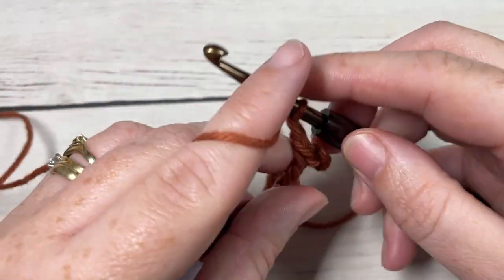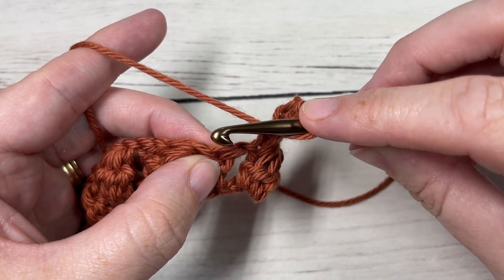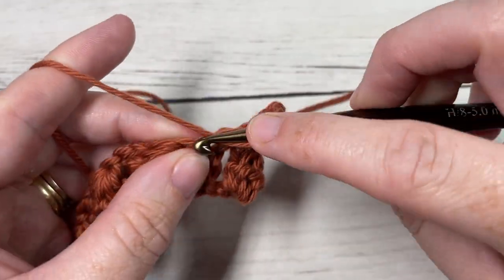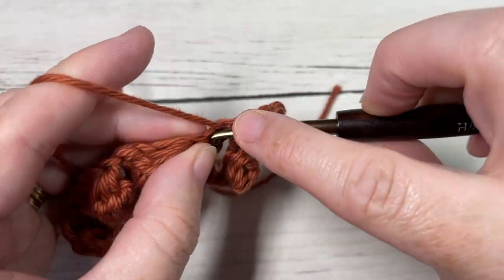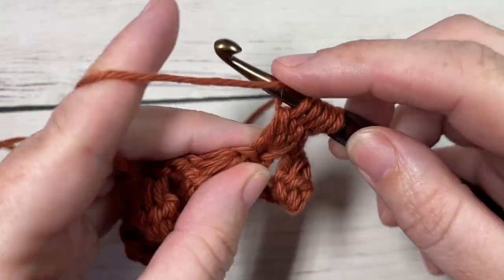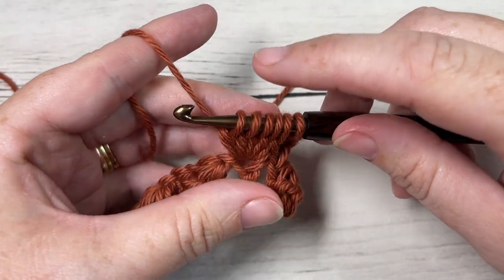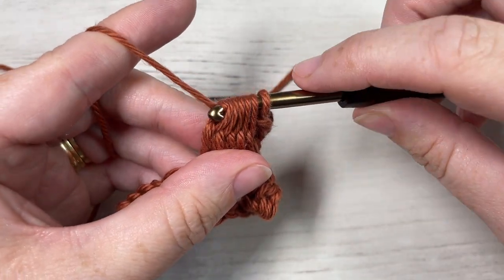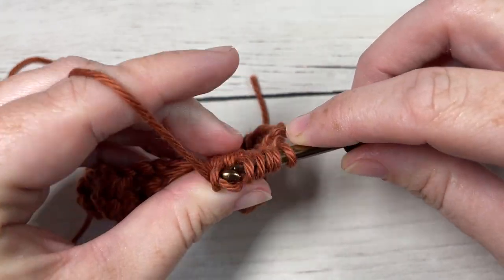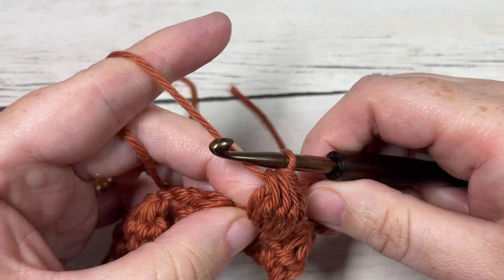You're then going to chain one and work one bobble stitch into the next double crochet stitch, skipping the chain one in between. This time when you are working your bobble stitch, you're going to want to push the texture of your bobble stitch to the front — it's not going to naturally want to go this way, so you might need to kind of push it forward a little bit. On this final yarn over, pull through and kind of push it up and forward a little bit.